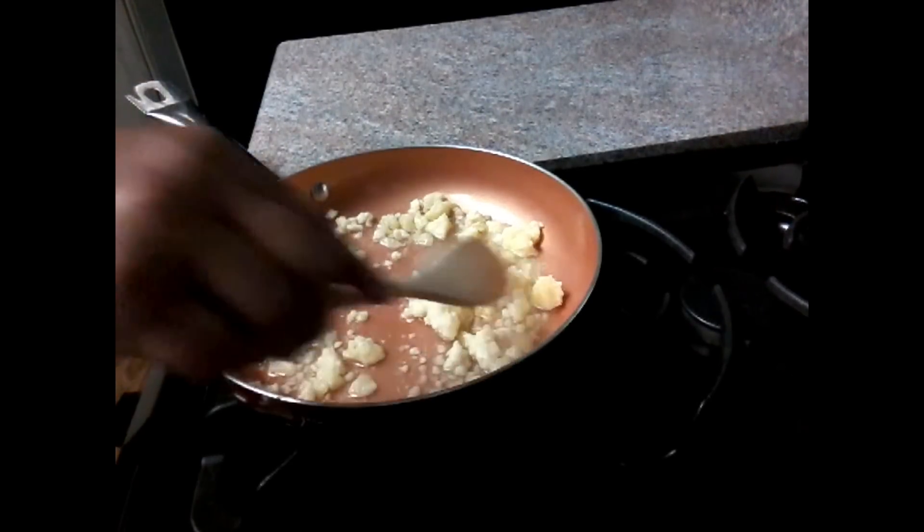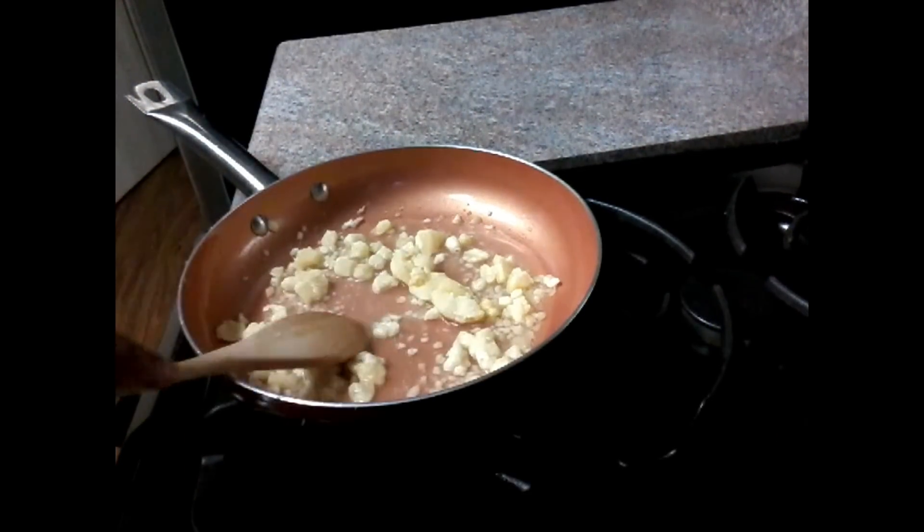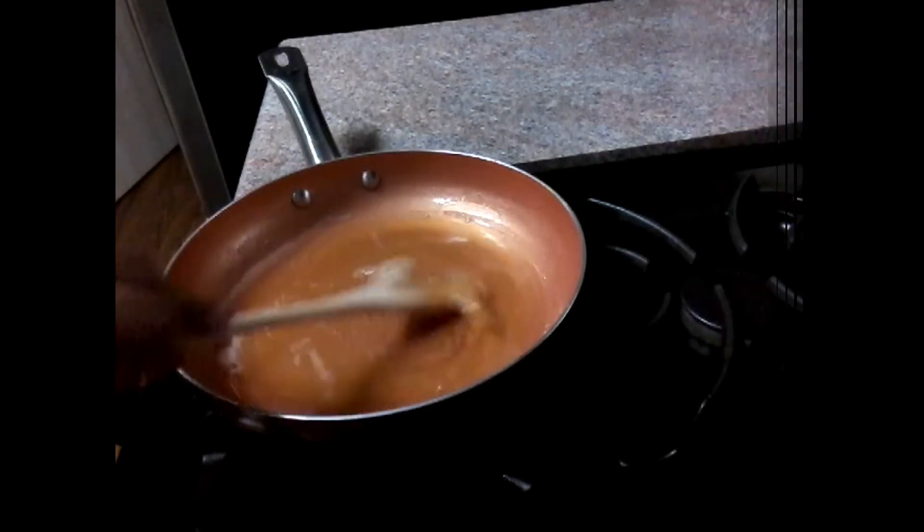Now let's make a cup of pepper. While you can put some water in a cup of pepper, I will put in a glass of water.